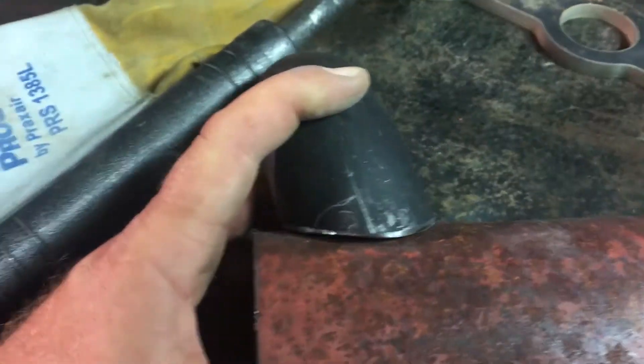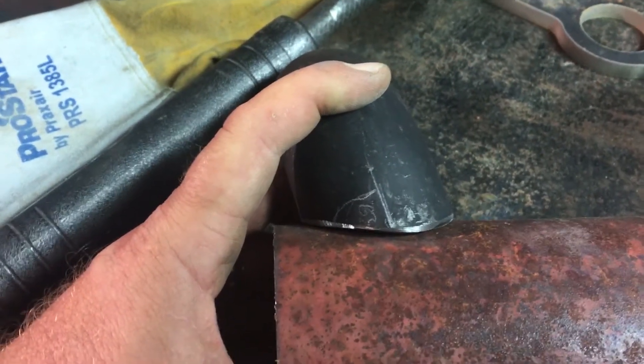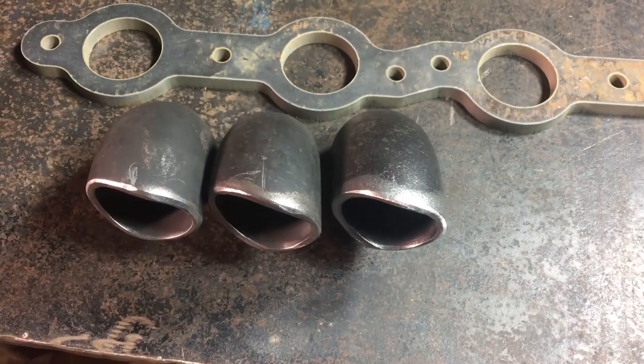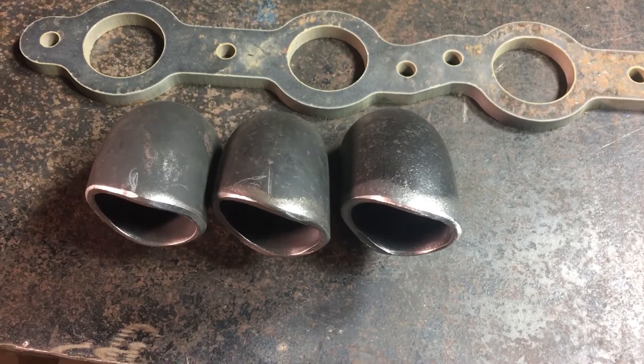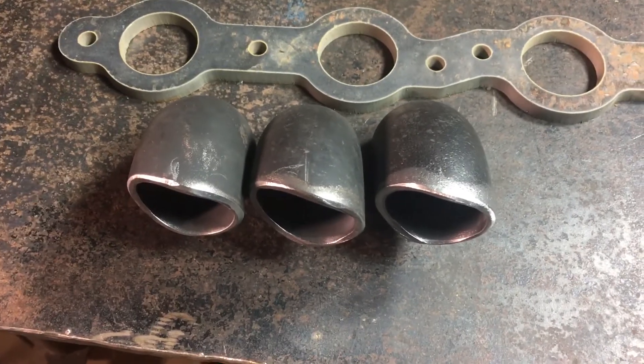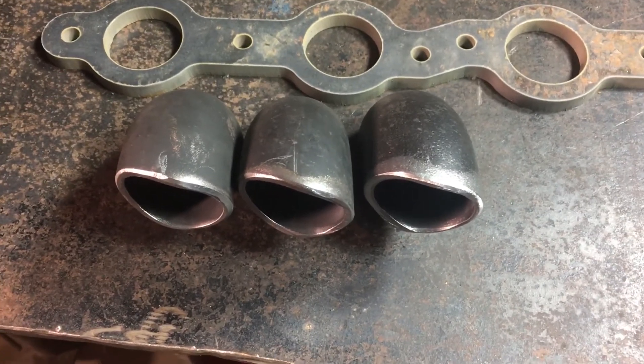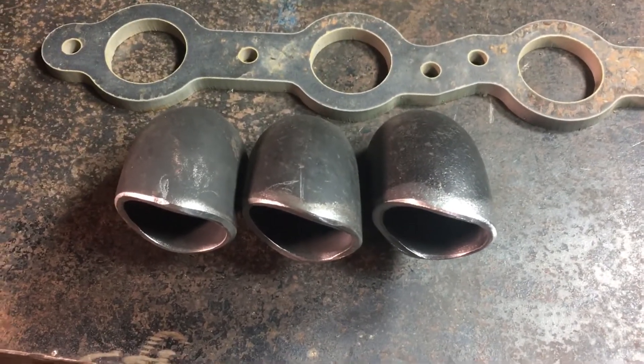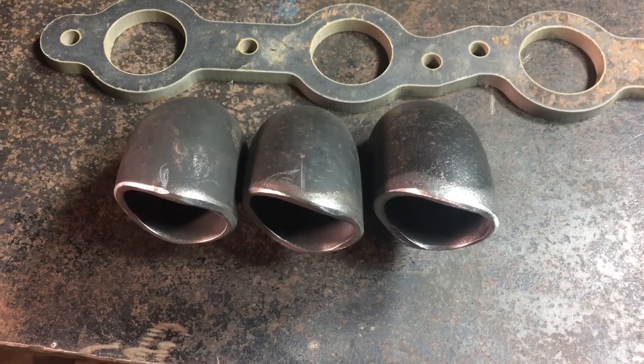I'm going to make two more of those and then I'll be ready to start welding. And there are all three of the weld elbows that I've got coped and ready to mate up with the three-inch main pipe. I'm going to call it a night and pick up again another day.